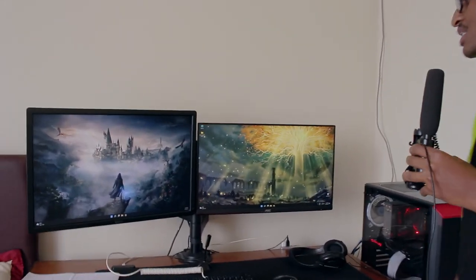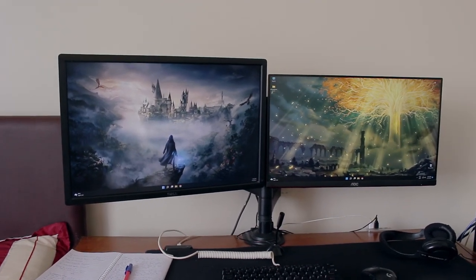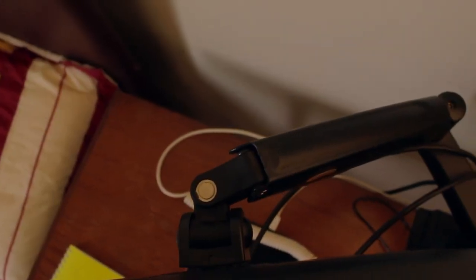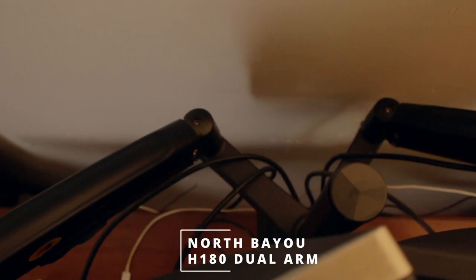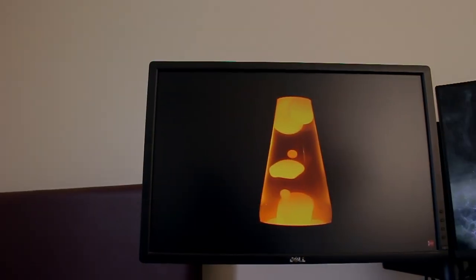This is another AMD system. For the monitors, as you can see, he has two monitors mounted on an NB North Bayou dual arm computer monitor stand — the NB H180 — which was bought from Shuffle Pieces.